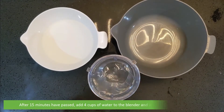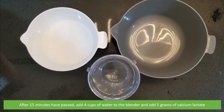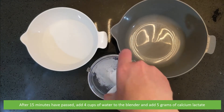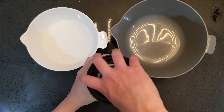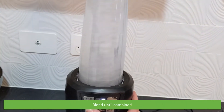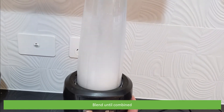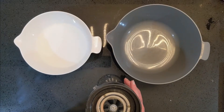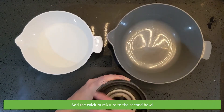After 15 minutes have passed, add four cups of water to the blender and add five grams of calcium lactate. Blend until combined, then add the calcium mixture to the second bowl.